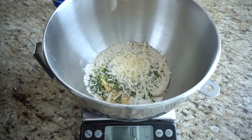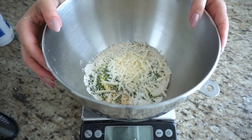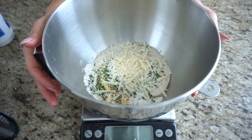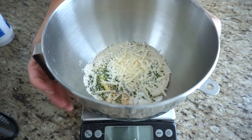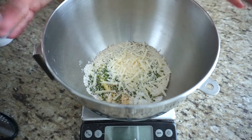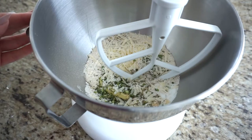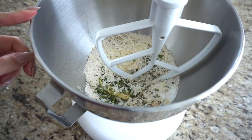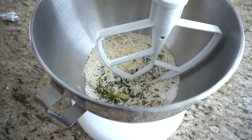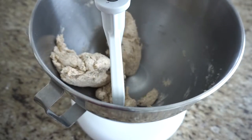Now we're going to grate in some parmigiano — about 15 grams of grated parmigiano reggiano. Our crackers are perfectly seasoned, spiced, and salted. All that's left is to mix this in the KitchenAid stand mixer using the paddle attachment. You can also do this by hand with a spatula. Don't use the whisk attachment since the batter will be quite thick. Mix on low speed — it comes together in less than a minute, and I never went past speed three.